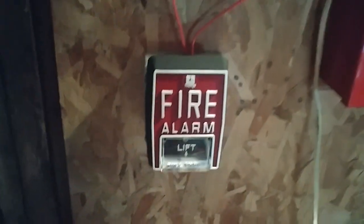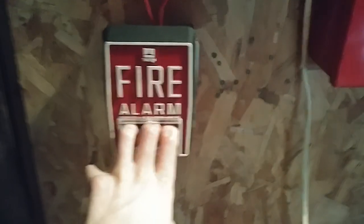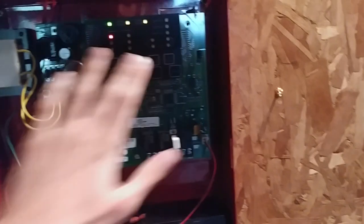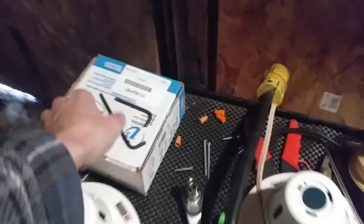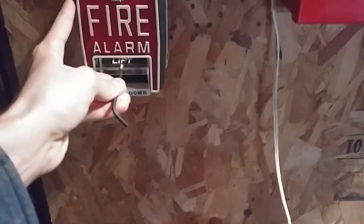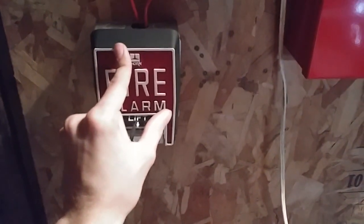Now the fun part — the part we've been waiting for: the activation. We'll go ahead and activate the system with the Thorne B5. If you have epilepsy, do not watch this. Here we go. All right, so far so good. With these pulls, they're really hard to reset. I'm going to have to reset this off camera — I'll be right back.